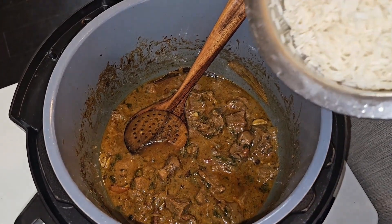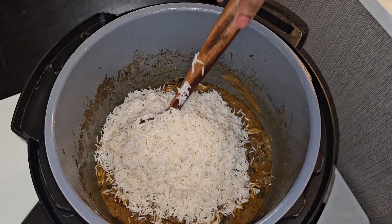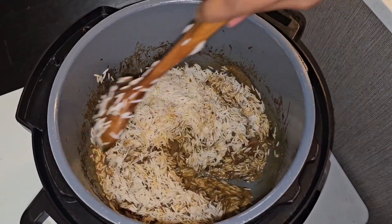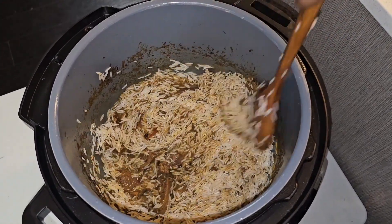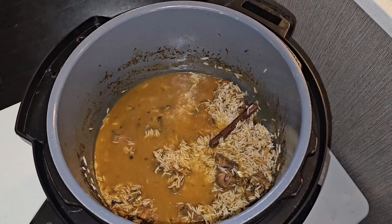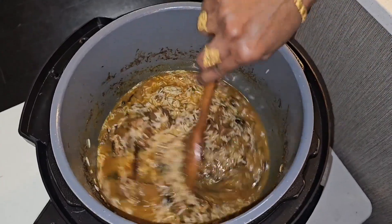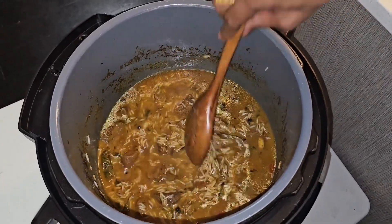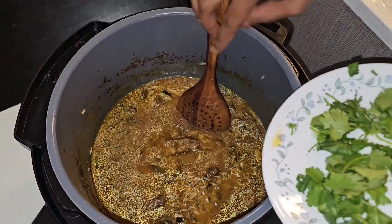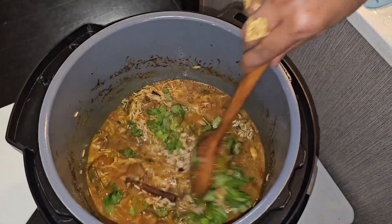Now it's time to put the pre-soaked long grain basmati rice in. Mix the rice in with the gravy. Then add the rest of the water — that's one and a half cups, bringing the total water to about two cups — and mix it all in. We'll put the last of the coriander leaves, roughly seven to eight grams, and mix that in too.